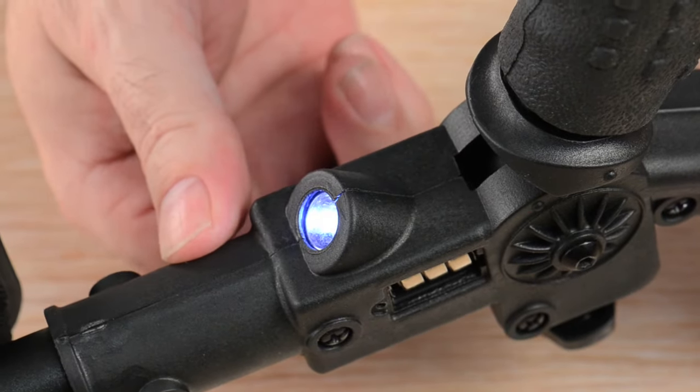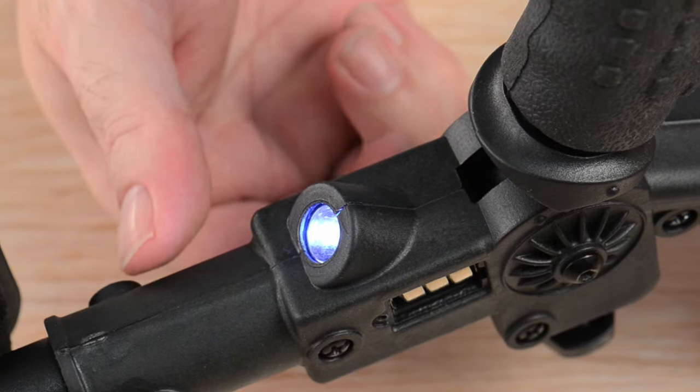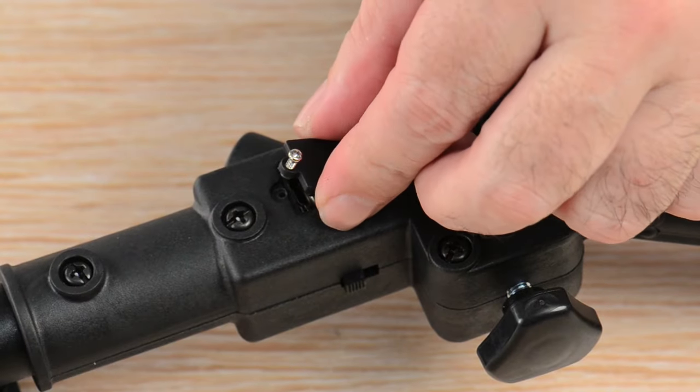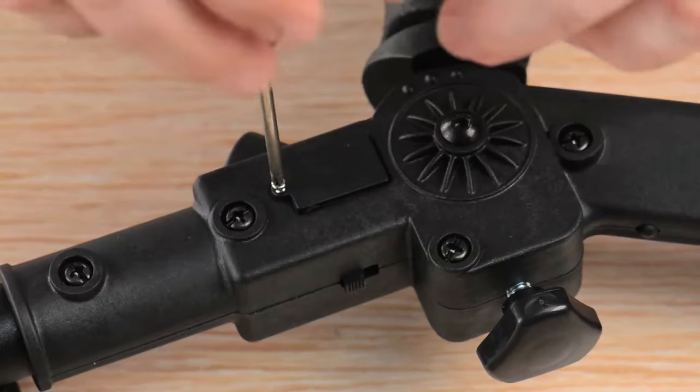Verify that the flashlight works. If not, check that the batteries are new and are all placed in the right order. Reinstall the little hatch and screw to close. Do not over-tighten, and turn off your battery lights when not in use.